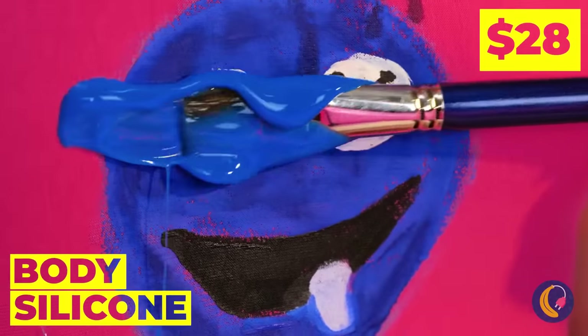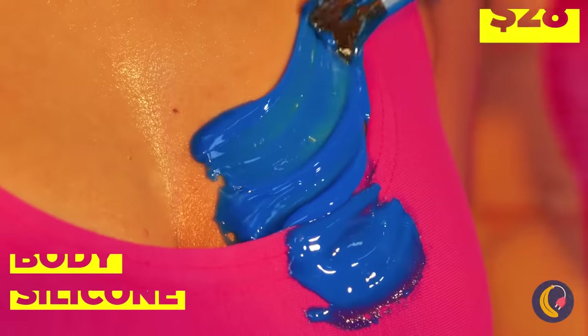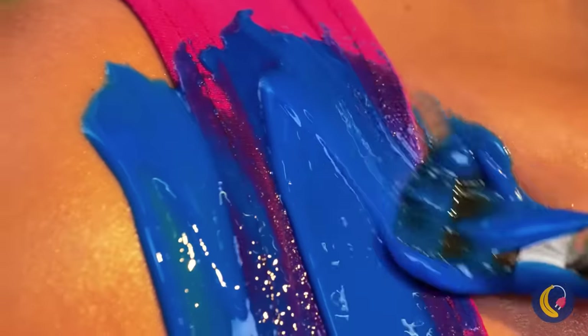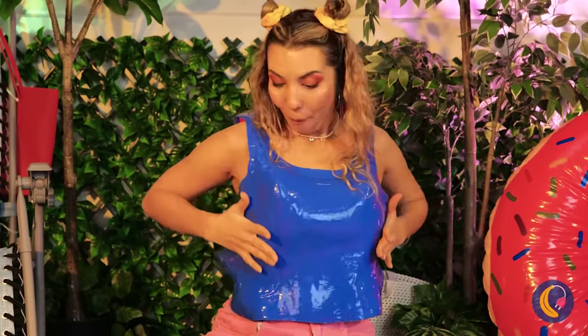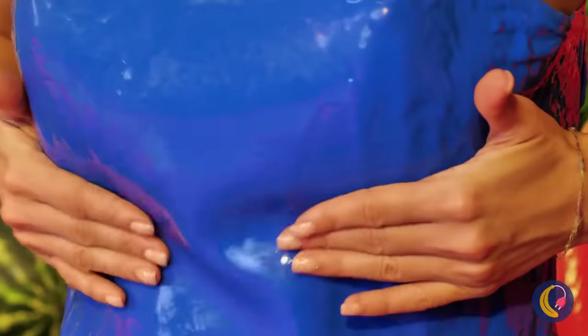Now he'll always be close to your heart. I understand it's just not blue enough for you. Now that's what I call blue. Hope it's waterproof — I meant because it's a swimsuit, but that too.